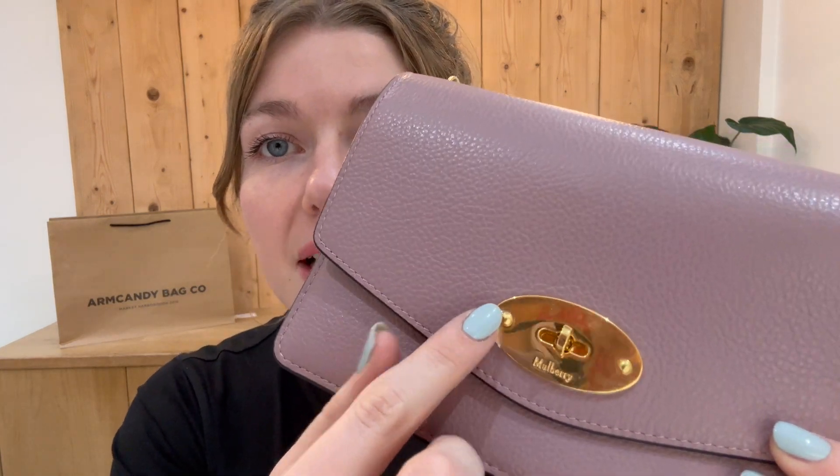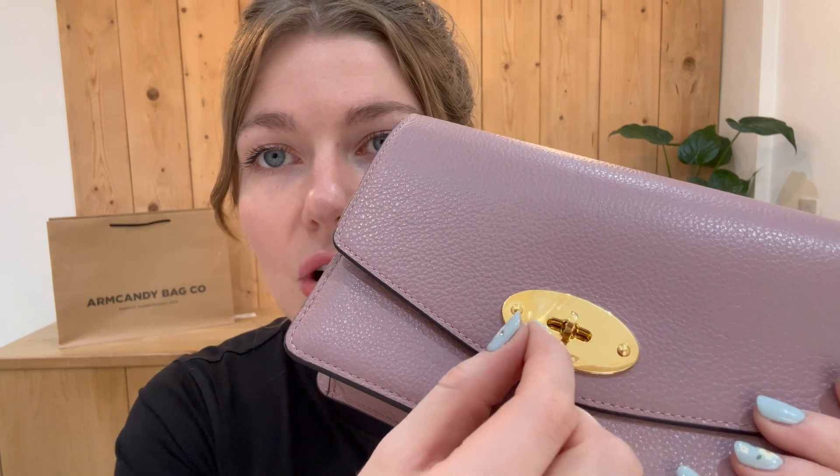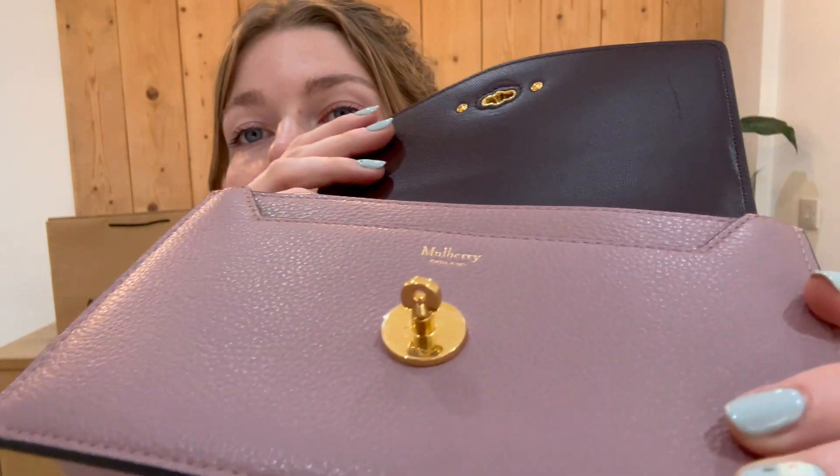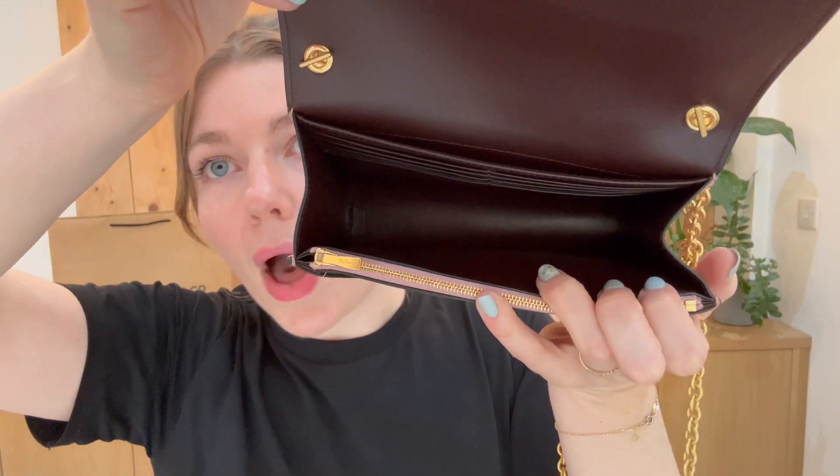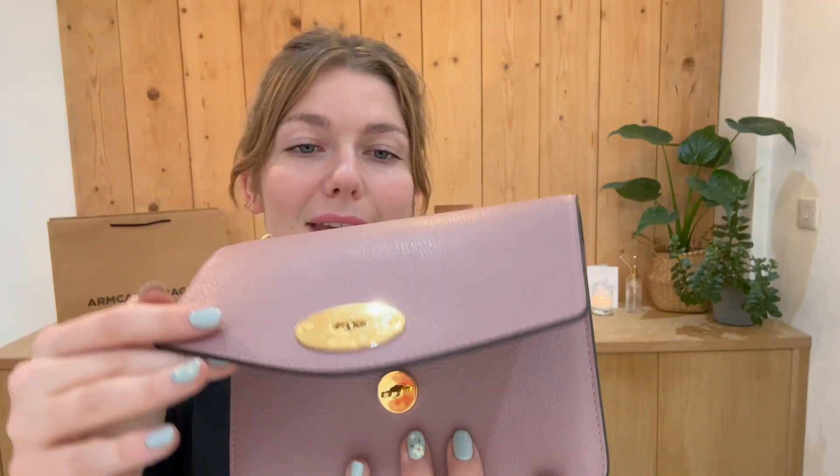It is perfect — the postman's lock still has its plastic wrap on, and the piece underneath does too. The zip is pristine and the interior is perfect. This is just in a really beautiful condition. Check it out on our website — links in the description!